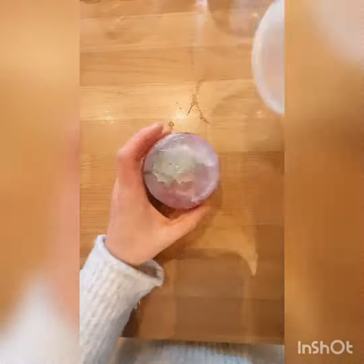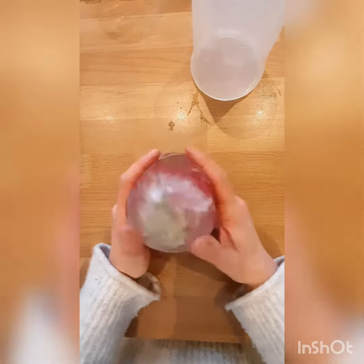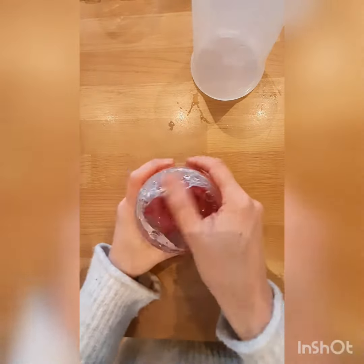Once frozen, here's one I prepared earlier — you'll need to warm it up in your hands and it will pop out. This is a rose. If I leave it a little while, it will look better when I photograph it.